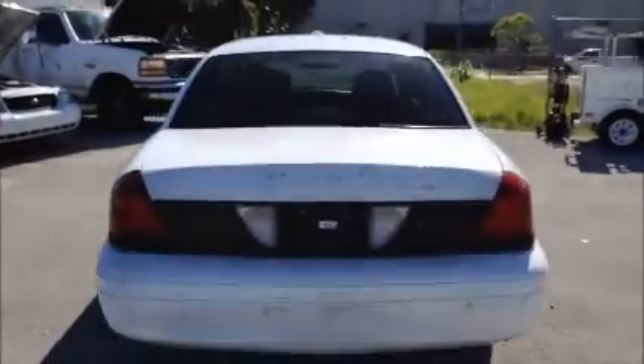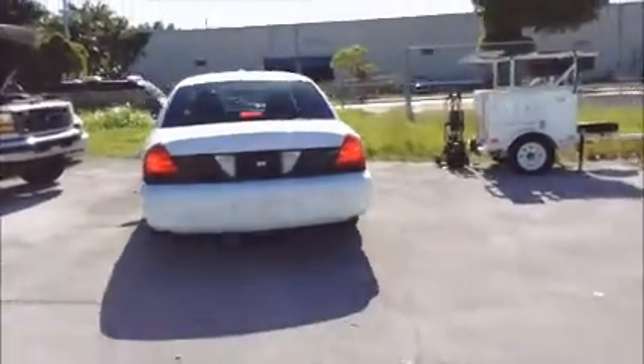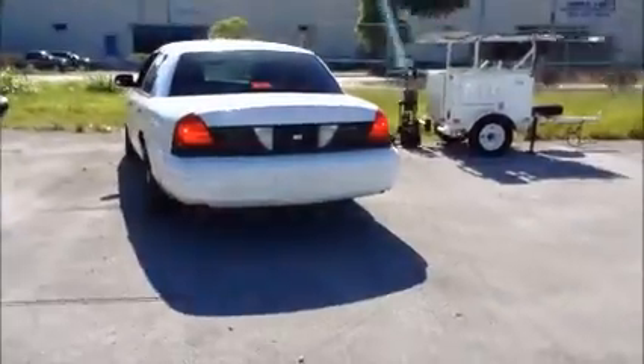That's a weird noise — I don't know what that is. I'm going to roll this car forward for you. I'm going to roll it back for you.